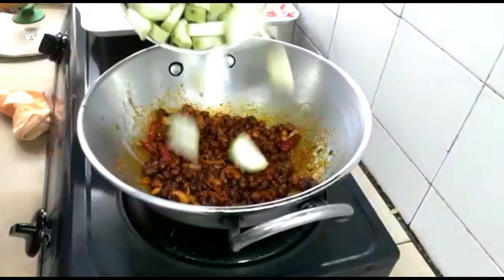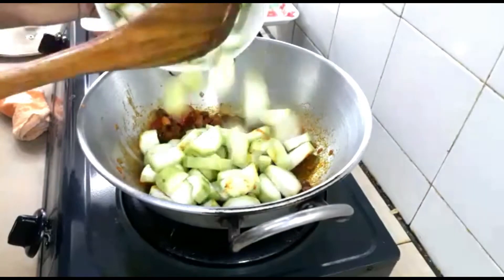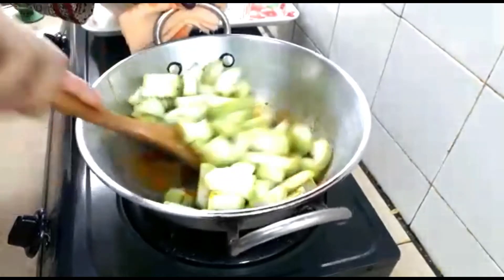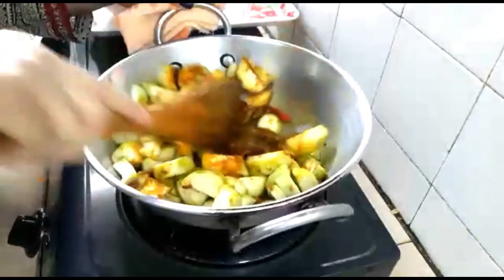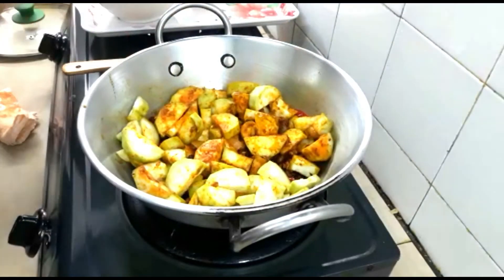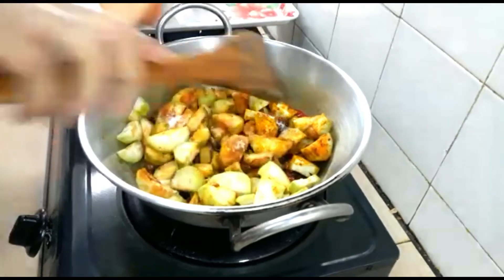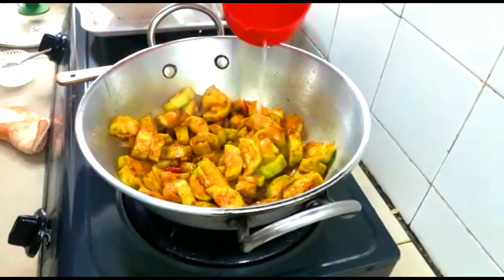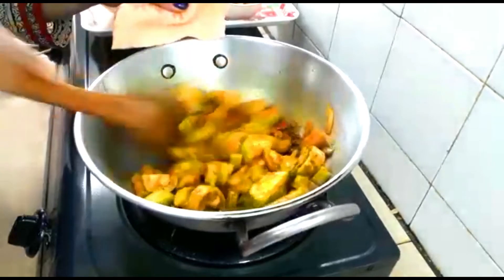Now add the vegetable — add the ridged luffa. Mix it nicely. Now add salt so that it cooks fast. Give a good mix, then add some water so that it doesn't burn.